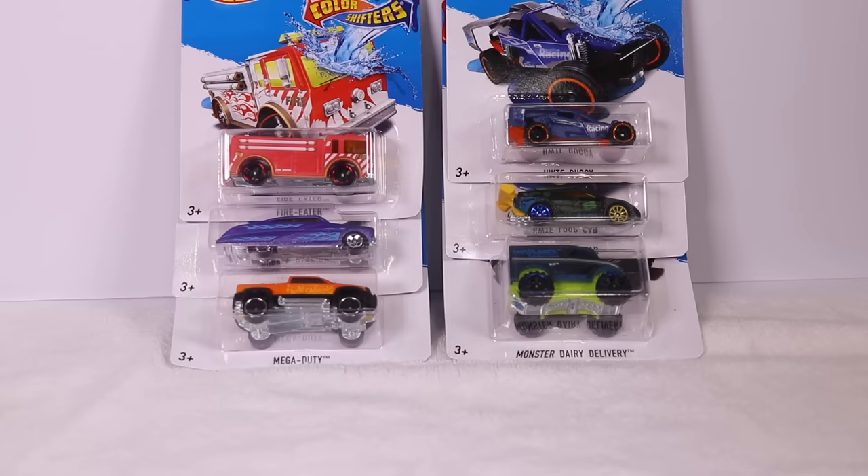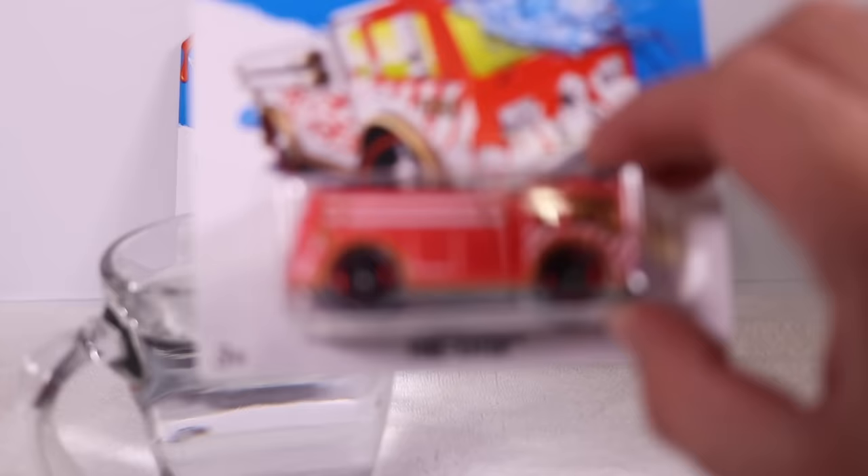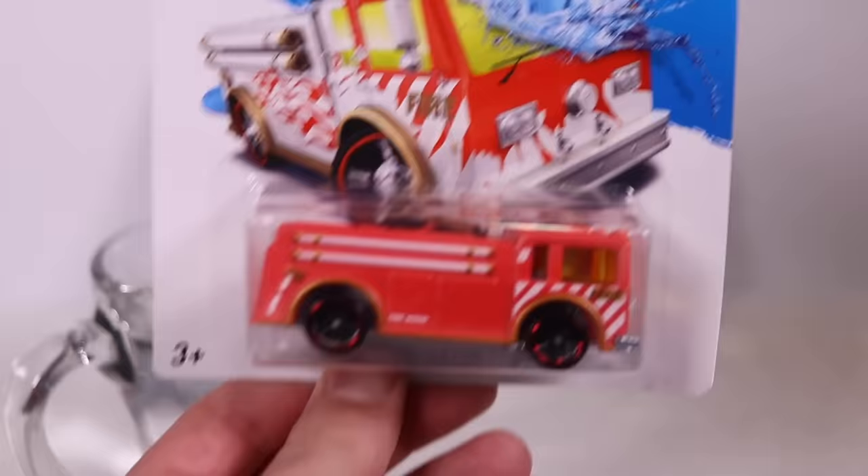There's our six Hot Wheels Color Shifters and I have a glass of water right here. We're going to do one car at a time — open it up and take a look at what color each car changes to.